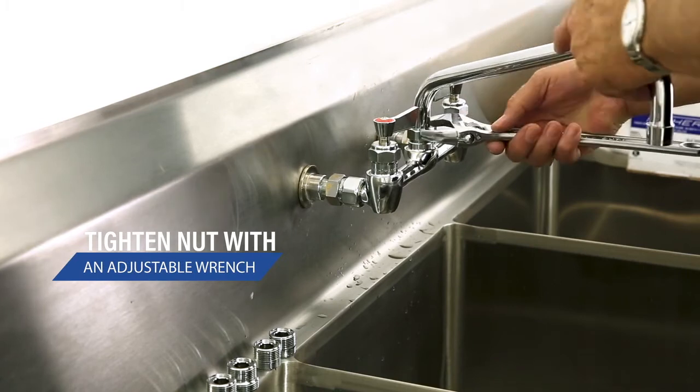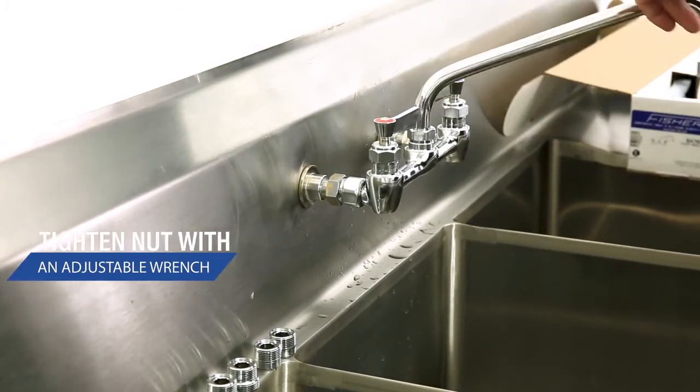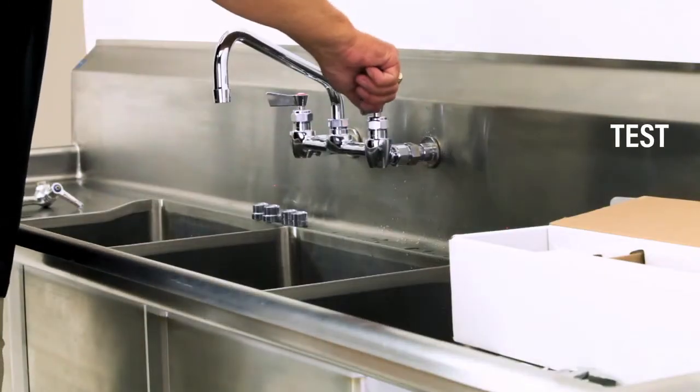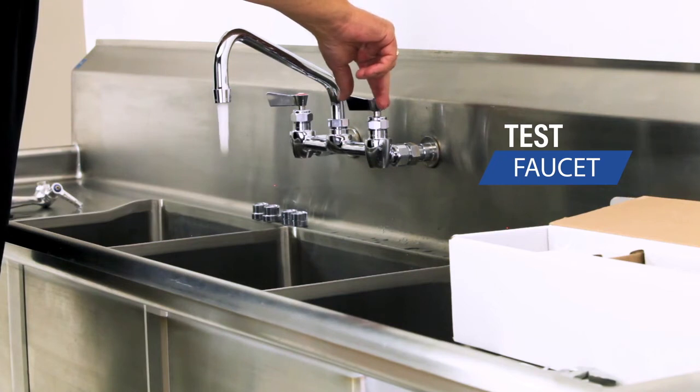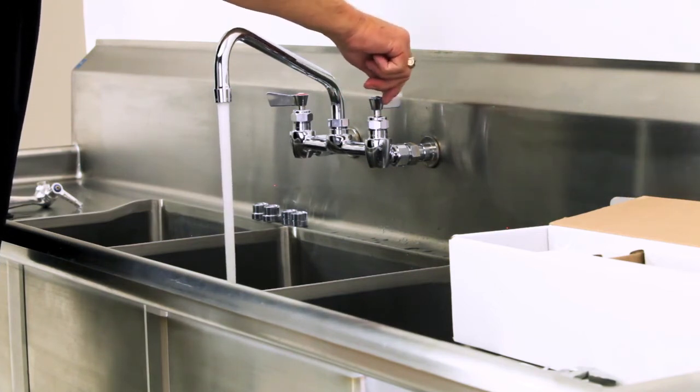Using our adjustable end wrench, we tighten that for nice and smooth operation. We're ready to turn the water on and test it. We've water tested it, there's no leaks. It works great, and that completes our installation.